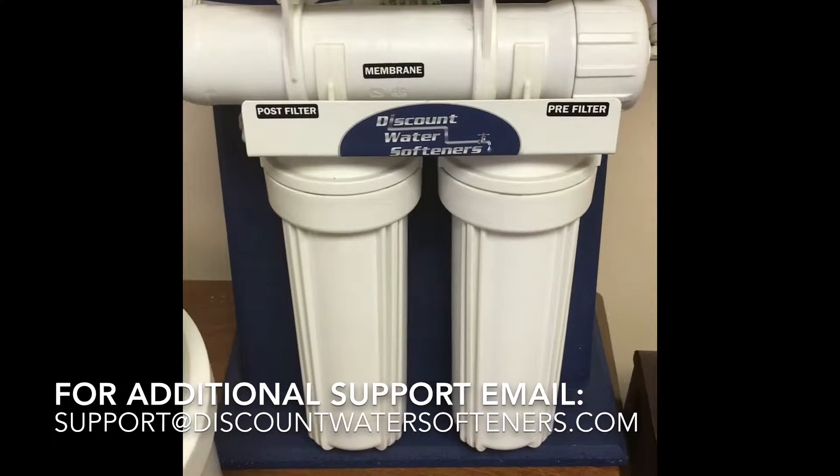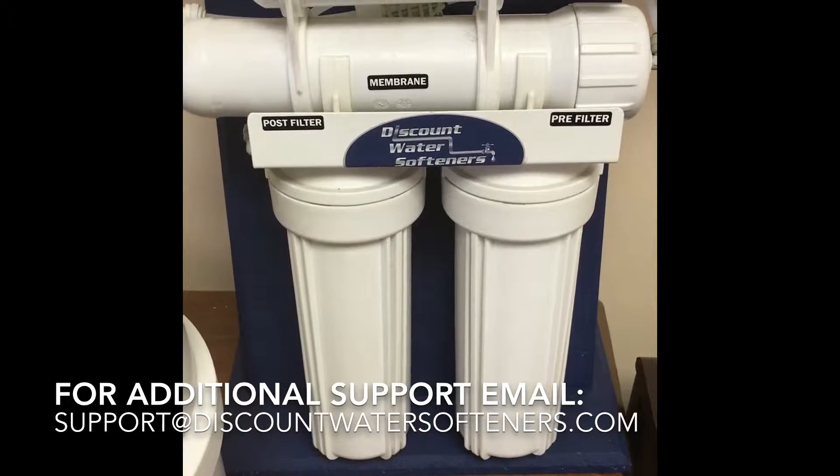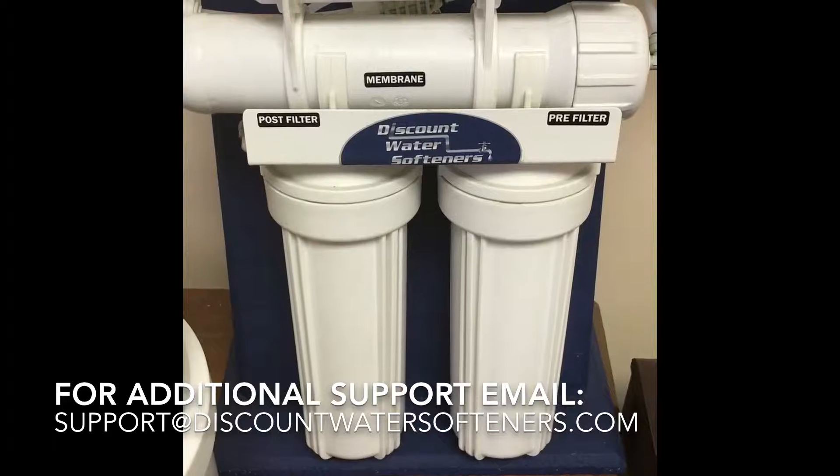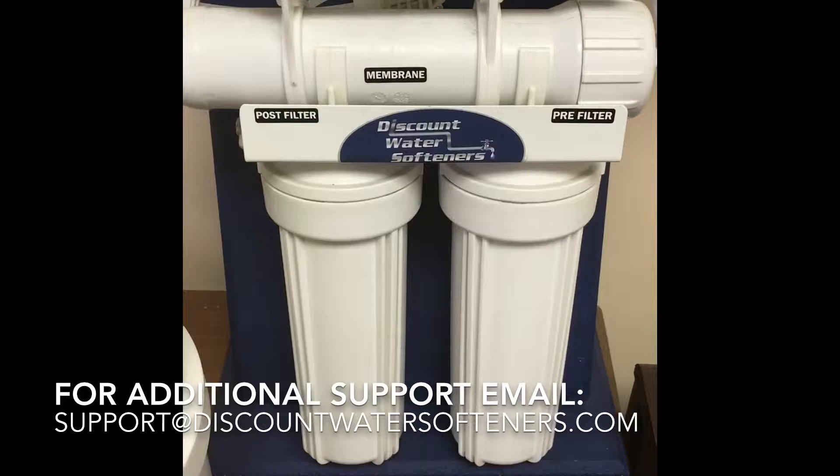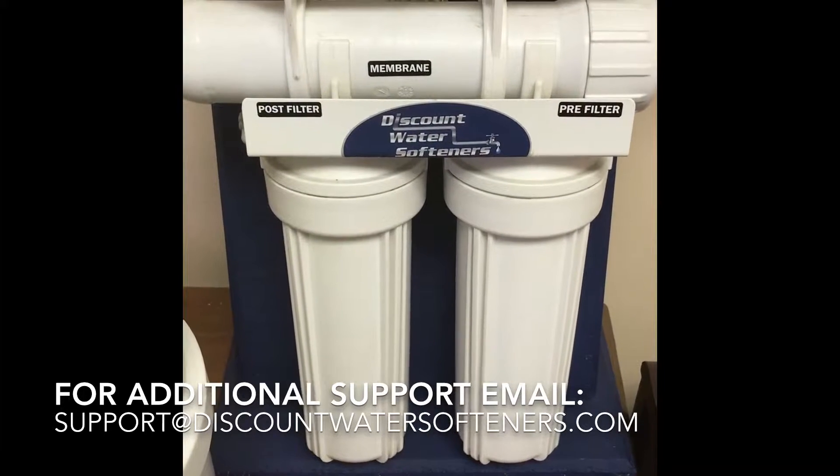Hello again from Discount Water Softeners. The following video is instructions on how to install your four or five stage reverse osmosis system from Discount Water Softeners.